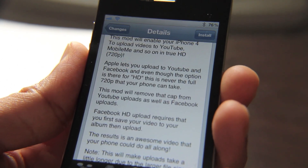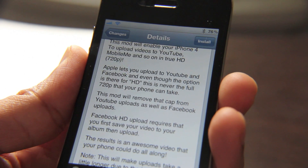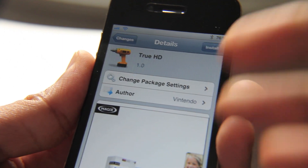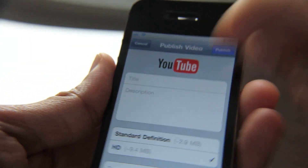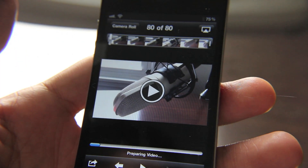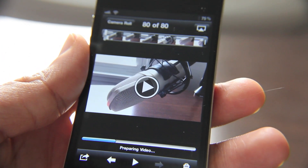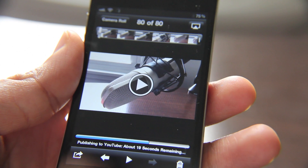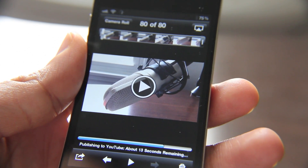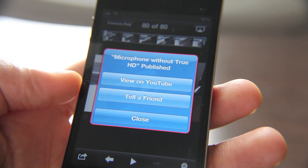So what I'm going to do is upload two videos — one with True HD installed and one without. The first one I'm going to upload is without True HD. I have not installed it, as you can see. Let's go to our Photos app. I already have a video that I shot of this little doohickey here, the microphone, and I'm going to go ahead and name this. Now it is prepping the video and it should begin uploading. It's publishing — quite quick for a so-called HD video, but it wasn't that long and it's obviously only about 10 megabytes. So it's published to YouTube and we'll watch that in a second.